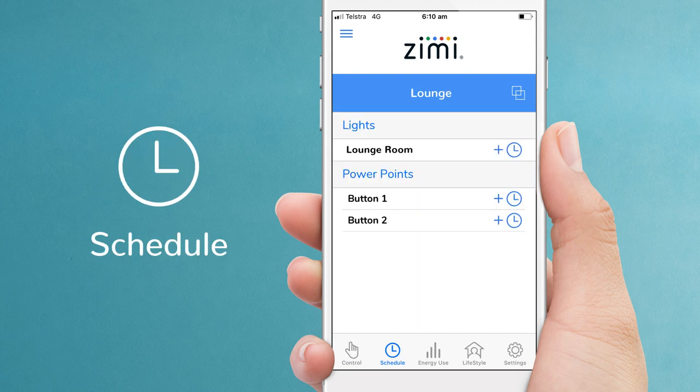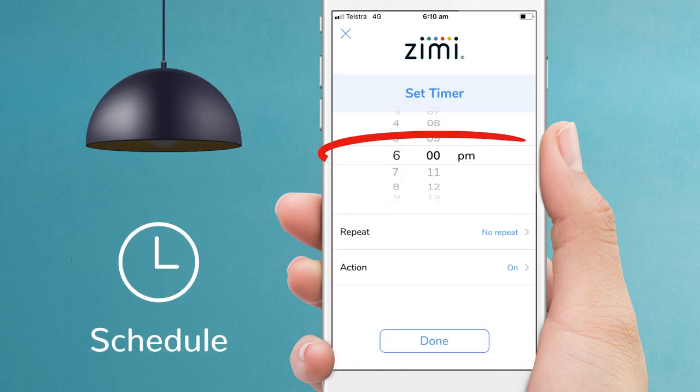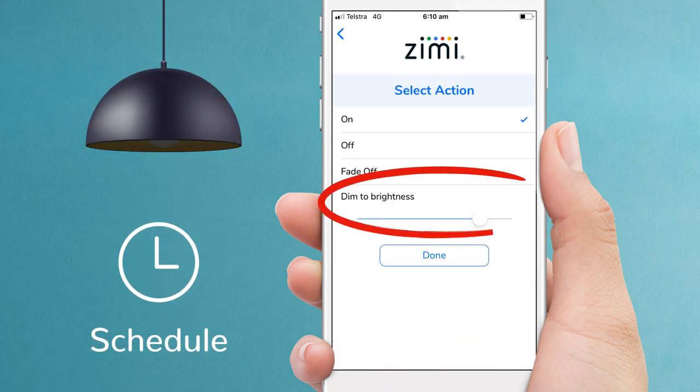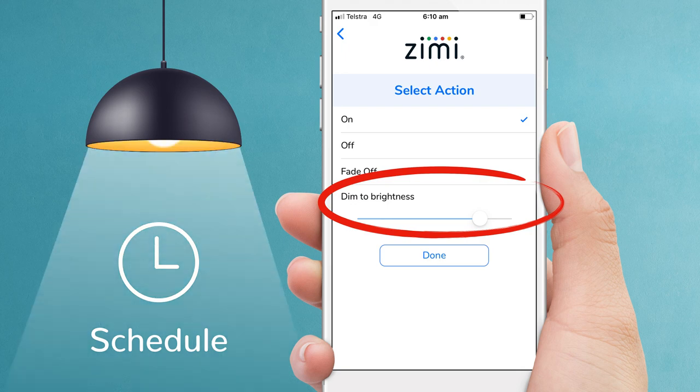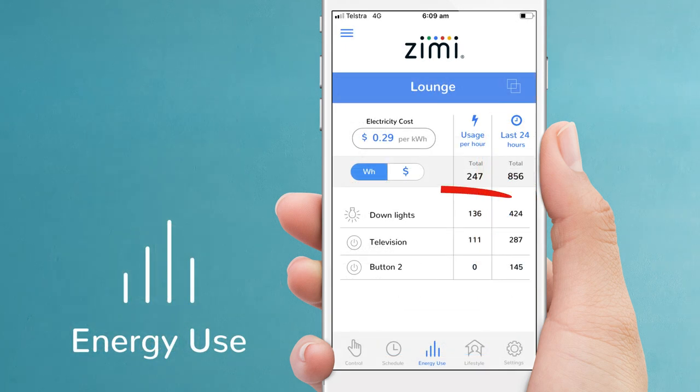Now let's set up an automatic schedule for the lounge room lights. Let's turn them on at 6pm to 65% brightness every day of the week — done. That's how easy it is to set up a schedule. Zimmy also shows you how much power your lights are using. Select energy use, then enter your electricity price. You can toggle between the amount of power being used or the actual cost in dollars and cents.